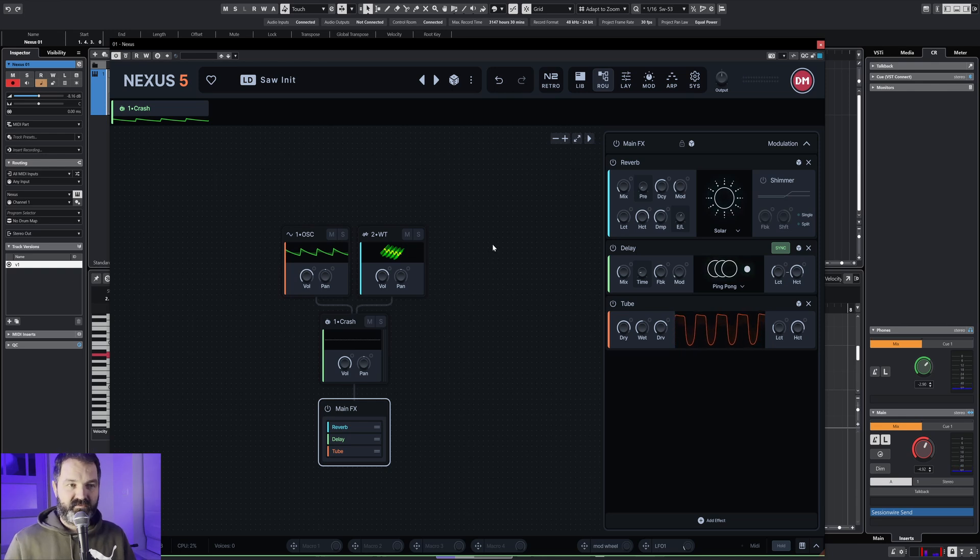And there you have it. So you never have to buy a preset ever again, because you can make them yourselves. And we're not even barely scratching the surface of it — and probably never gonna do that, because it's so big. It's big.